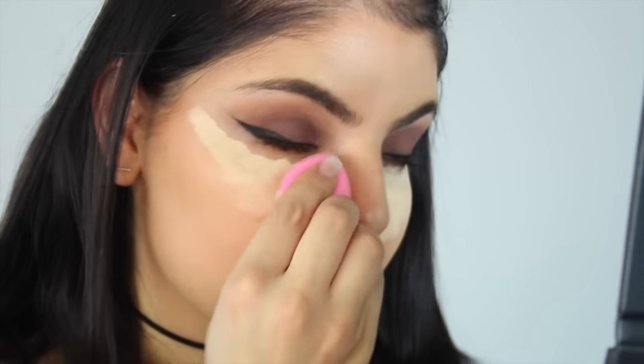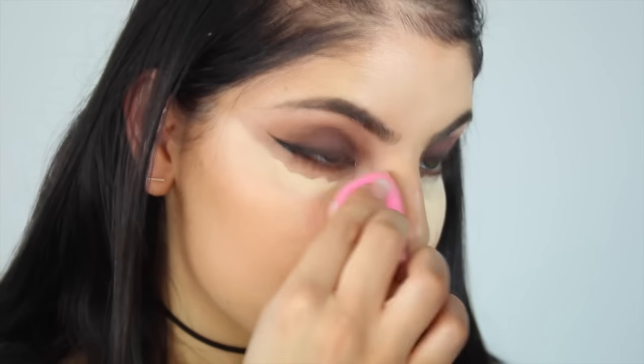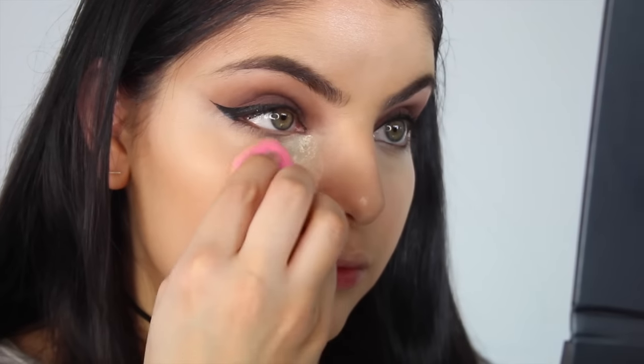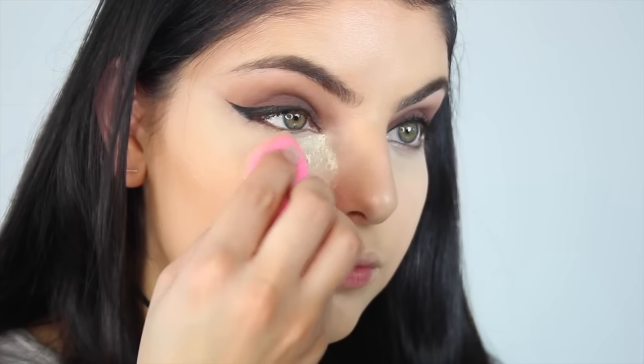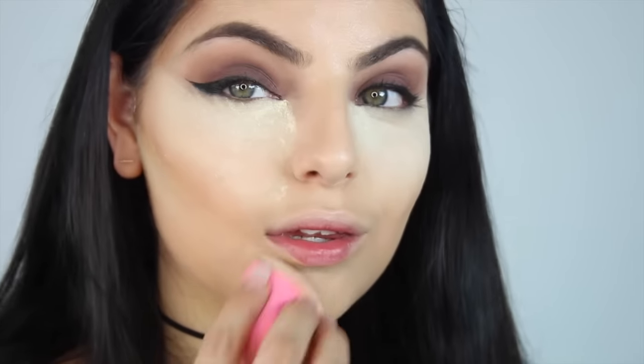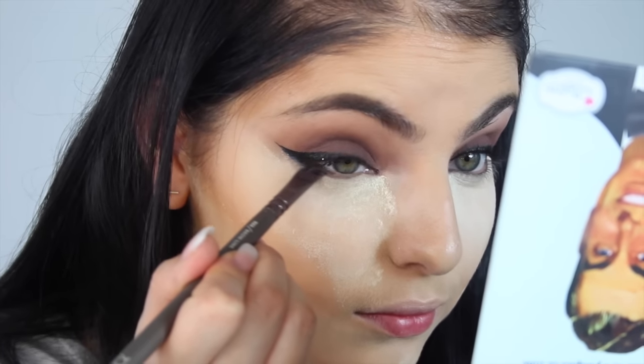I'm going to leave my under eyes because I blend those out with a damp Beauty Blender. Taking my damp Beauty Blender, I'm going to press in and blend out that highlight underneath my eyes — I prefer to do my under eyes this way because I find they always need a little bit more hydration. I then take that all over the rest of my face to make sure everything is well blended. Next I'm taking my Laura Mercier translucent powder and baking my under eyes, applying this quite generously and also using it to cut my contour, applying it just below my contour.